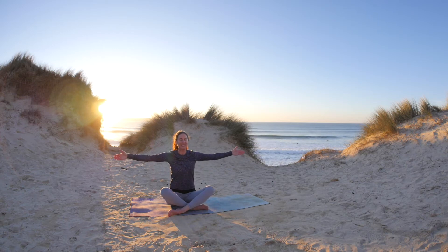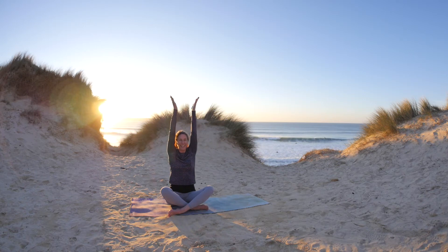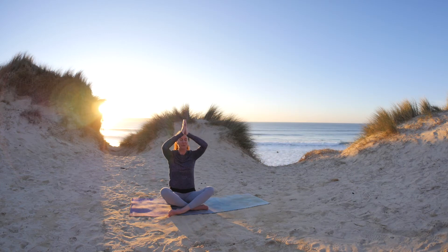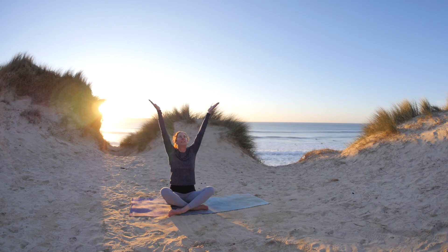So inhale, extending, opening across the chest, reaching up — lengthening — and exhale, just softening. Let's do that one more time, keeping the breath slow and steady. Inhale, open, lengthen.